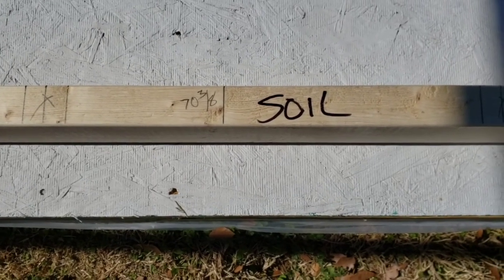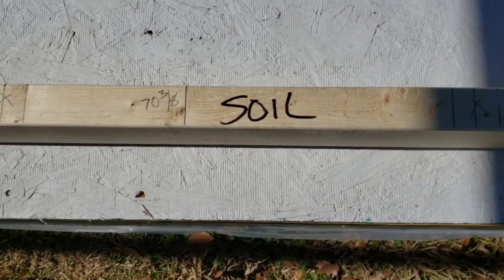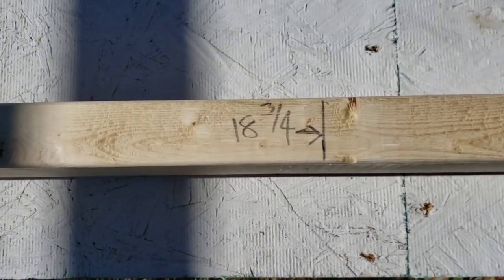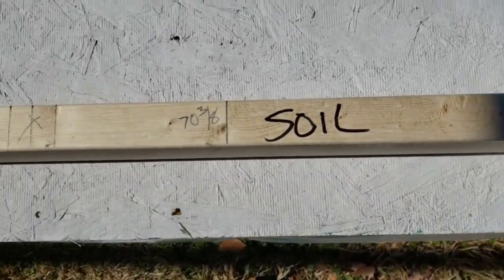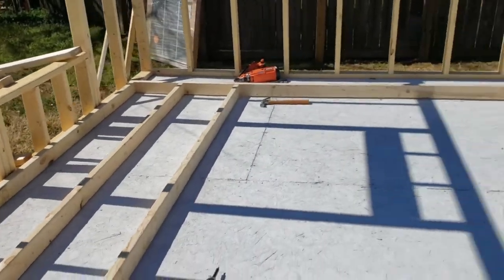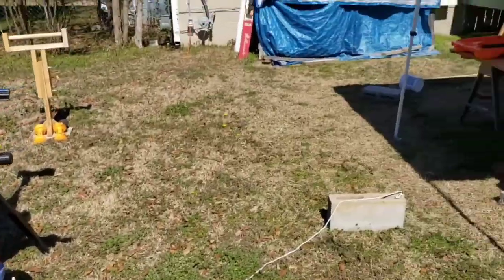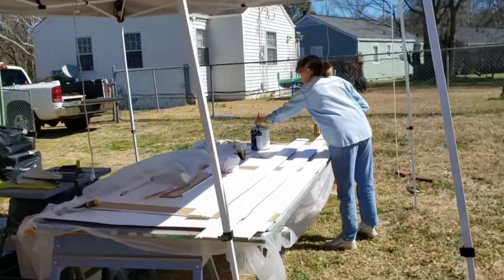I've marked where halfway of the wall is — 70 and 3/4 inches. My opening for the main door is 37 and a half, so divide that by two and you get 18 and 3/4 — that's the opening. We'll have to do a rough opening when we bring the door on site. I've put three common studs on both sides, and with Jane's help we're going to raise this up as soon as she's through painting.